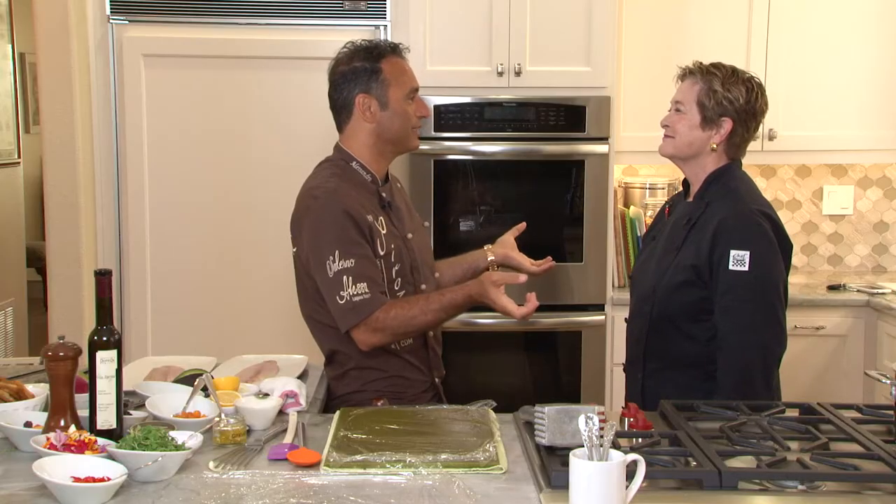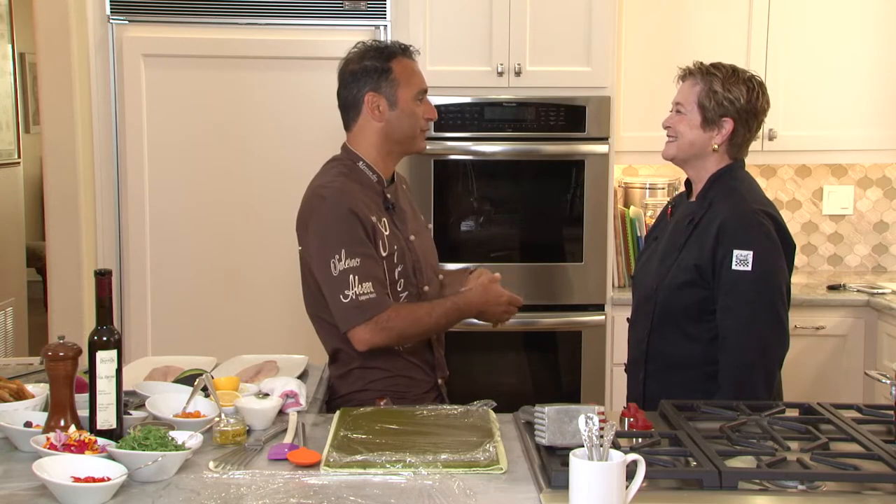Well, piatto — the word description is actually 'cook in the plate.' It's a technique that we use in the south of Italy, Naples especially, where we actually cook the food in the plate. We don't have to transfer. It's a very simple, easy way, especially for cooking the fish. Simple, amazing, and very easy to do.